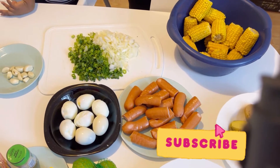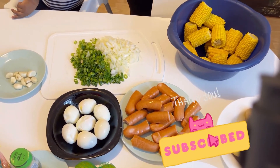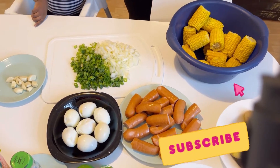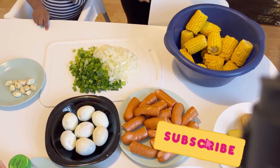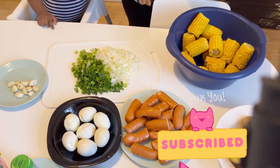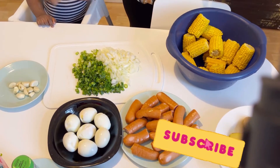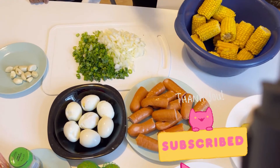Subscribe to my channel guys, like and share. My old subscribers, I appreciate you all — continue to share, continue to like, continue to watch. We have good stuff for you. And if you are new to my channel, please subscribe. Hit that red button, subscribe, like and share. Love you all.